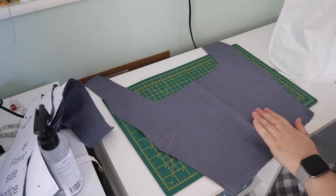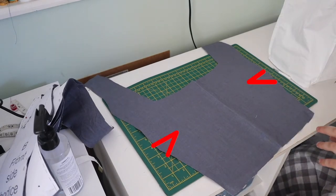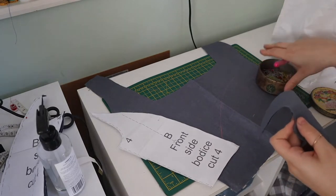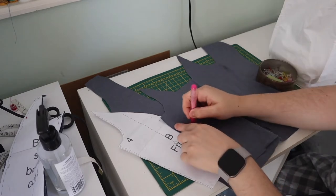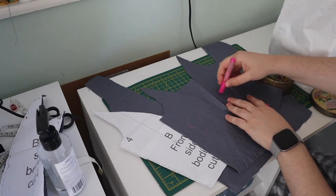I was trying to show where the darts were going to go and then realised you couldn't see the pink at all, so here are some extra lines I've added in that make it look like it's blushing. Then I did something I don't normally do but should probably be more in the habit of: I marked up on all the pieces where the front and the back are, because when I made my mock-up I accidentally made half of it inside out and felt really silly, so I wanted to make sure that wouldn't happen this time.